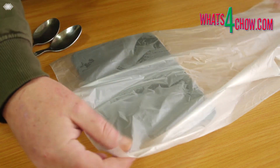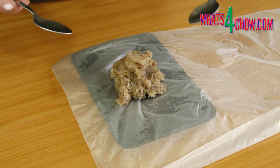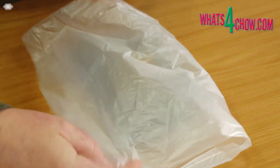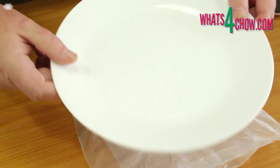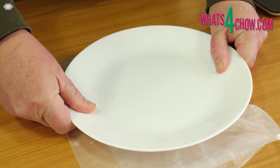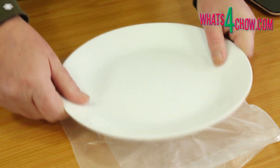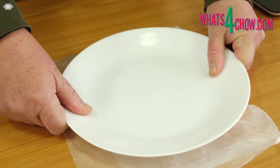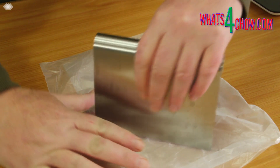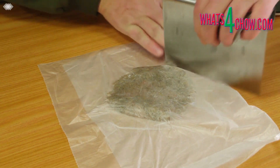To press the patties, place a bread form bag over your scale and measure out a 100g portion of the chicken. Remove the scale and fold the film over the chicken. Use a flat bottom plate to press the patty to your desired thickness and diameter. Use your dough scraper to round off any uneven bulges in the patty and smooth it off to an absolutely even thickness.